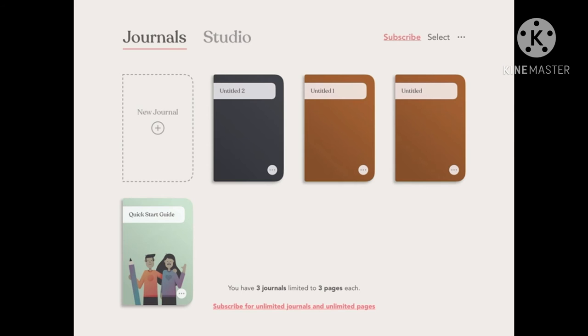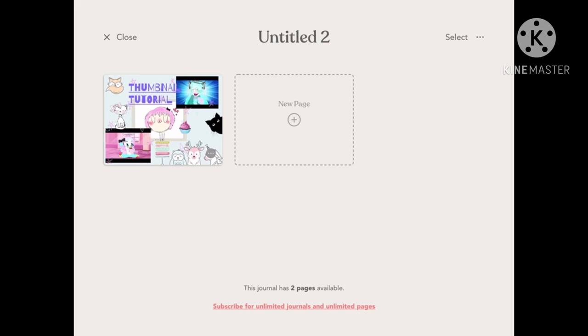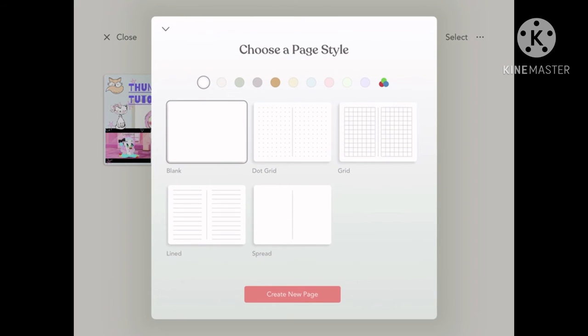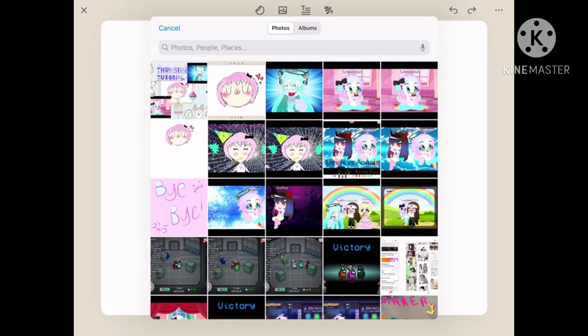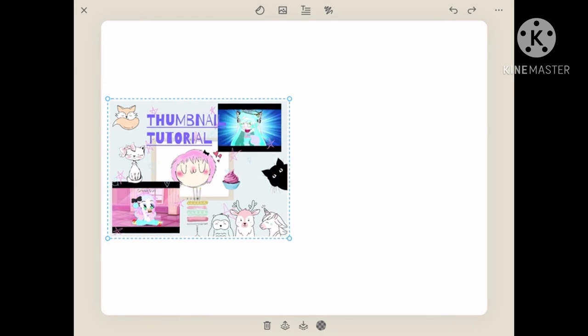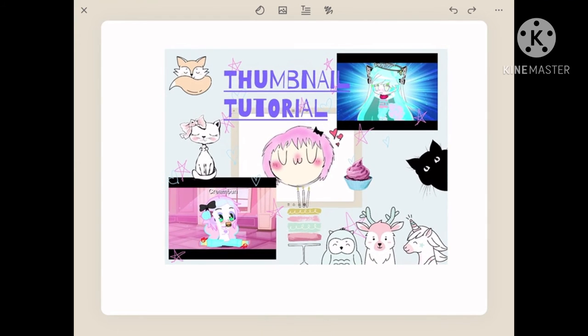There's one thing to note: the Ximia page sizes aren't the exact same size as a YouTube thumbnail. So sometimes the page may not fit into the thumbnail. But I have a really quick and easy fix for that. In my case, it did not fit very well — the animals and stuff are popped out at the bottom. But there's a really easy way to fix this, and I'm going to show you that right now.